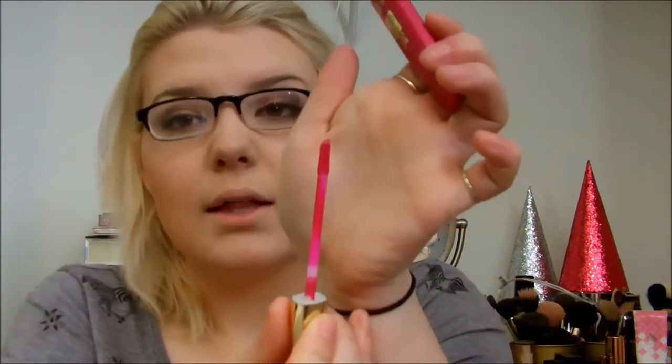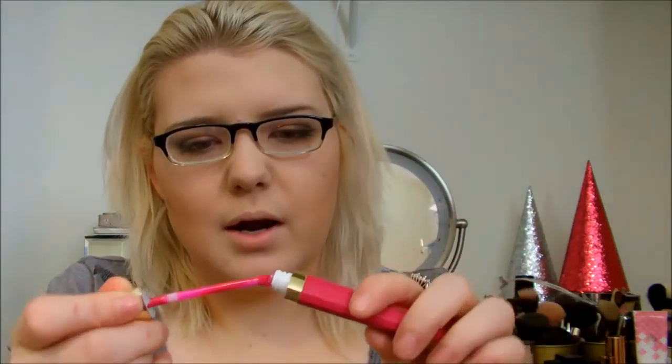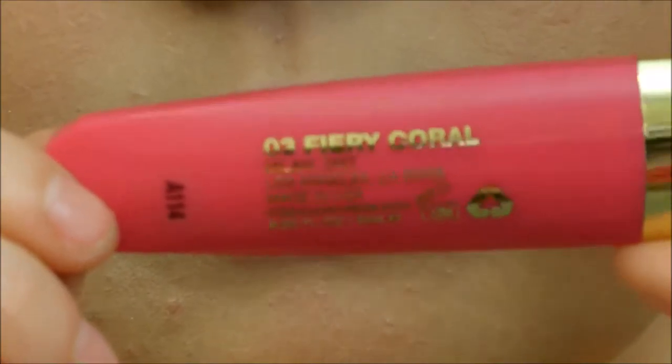I do like the packaging. I like the gold accents that Milani always has. I love the doe foot applicator — it's a very nice doe foot applicator. It's very long and it's kind of flexible, just a little flexible. I do appreciate that you can twist it all the way and it'll be the same again, unlike some nail polishes I know of.